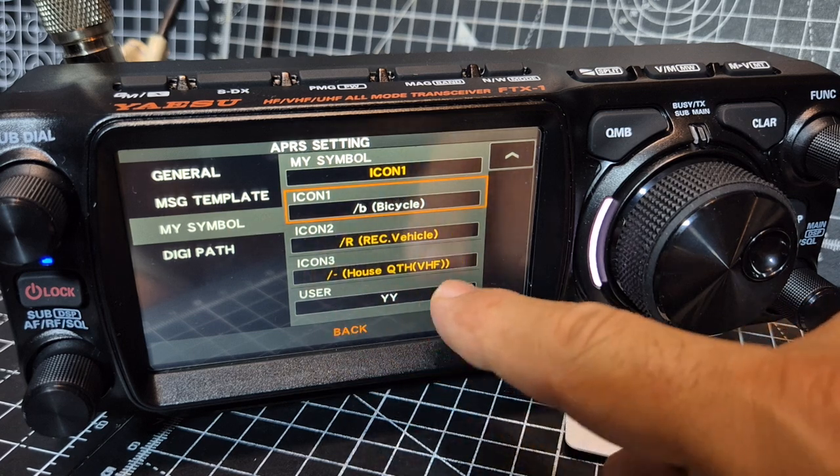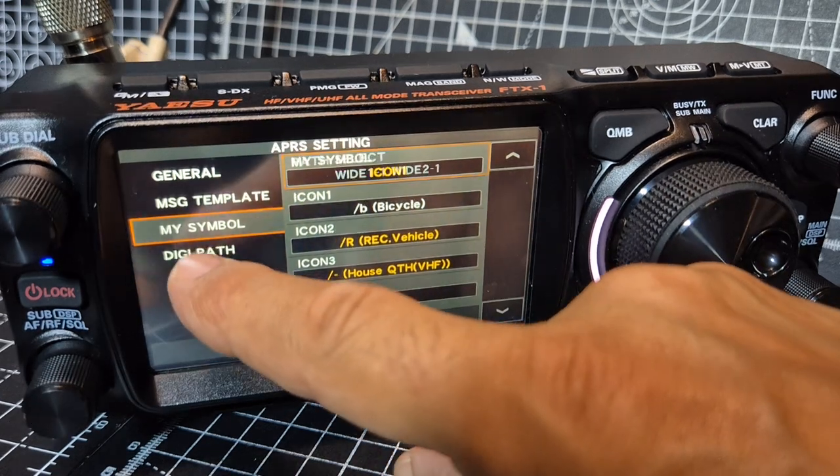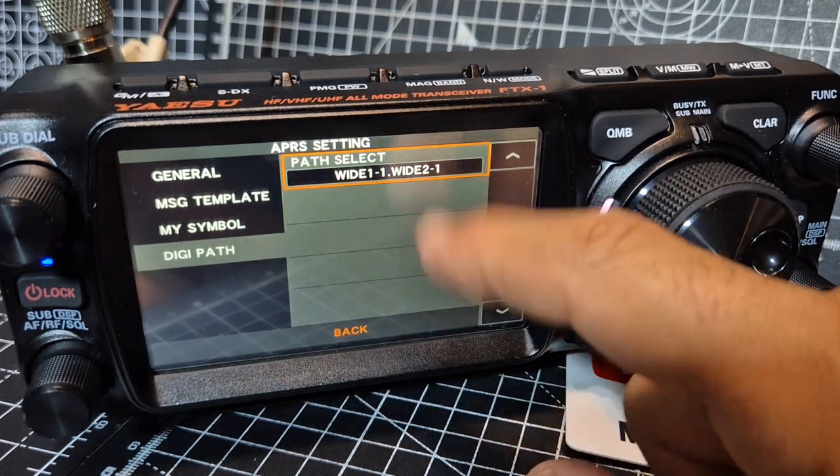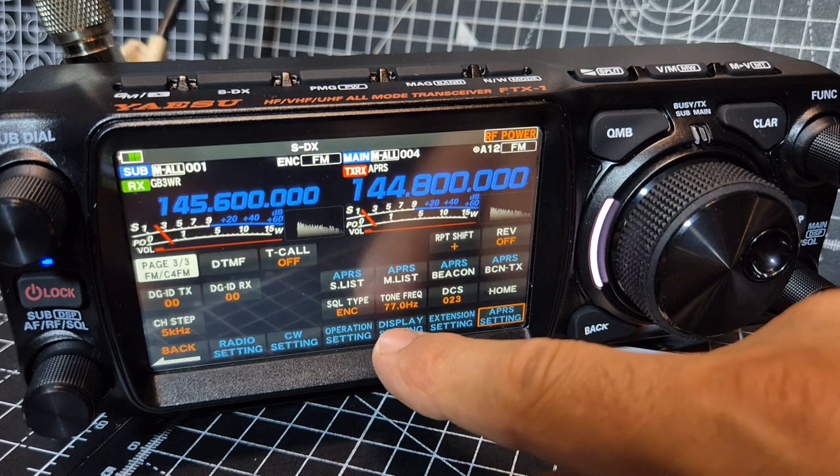You can see there QTH house and I haven't changed anything. DigiPath — I chose Wide 1, Wide 2. So that's our APRS settings.